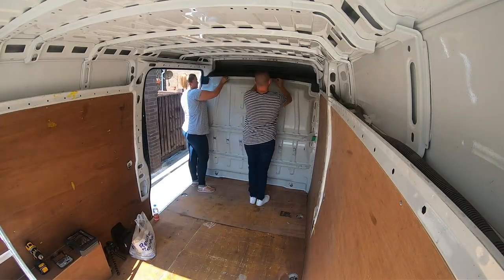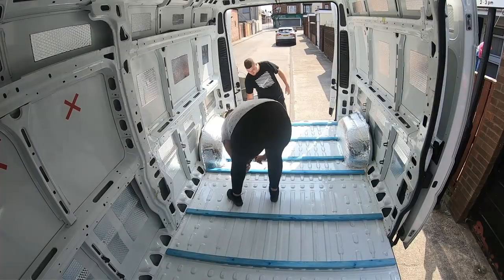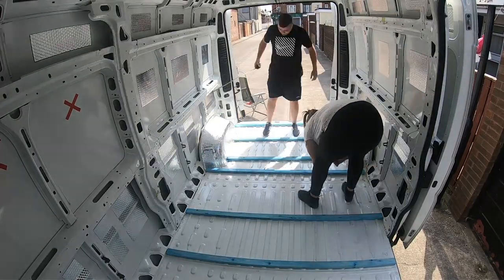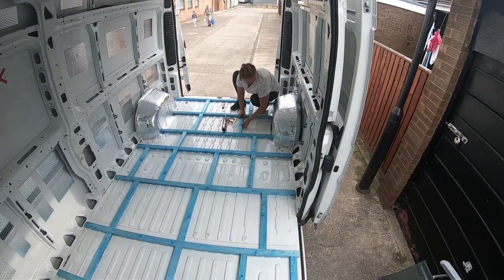We are Anthony and me. We are converting our sit-room relay into an off-grid campervan. You should join us in our journey and watch as we work on it over the next few months. We have absolutely no experience, so if we can convert a van, you can do it too.